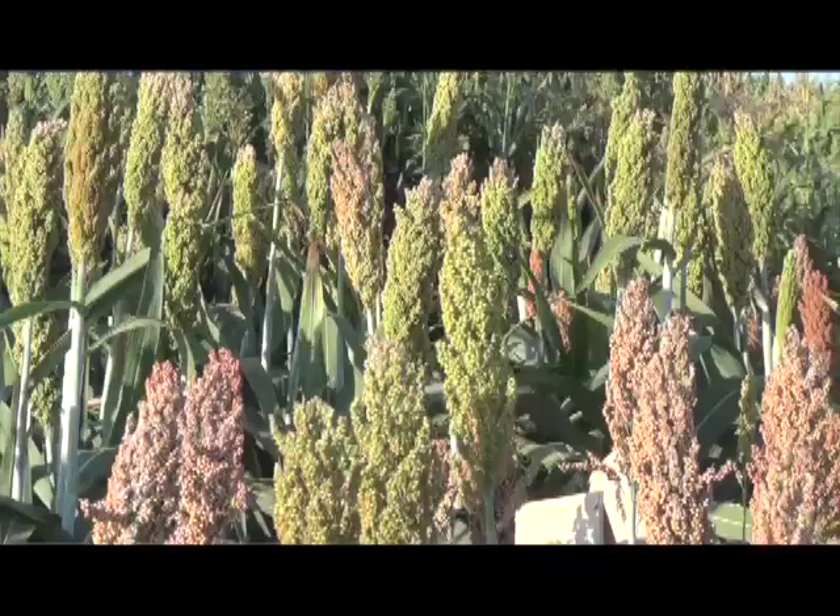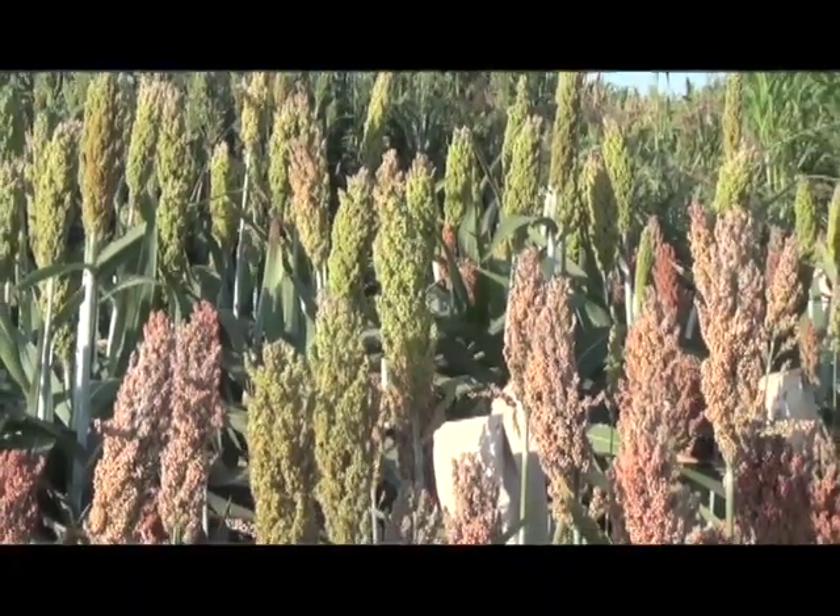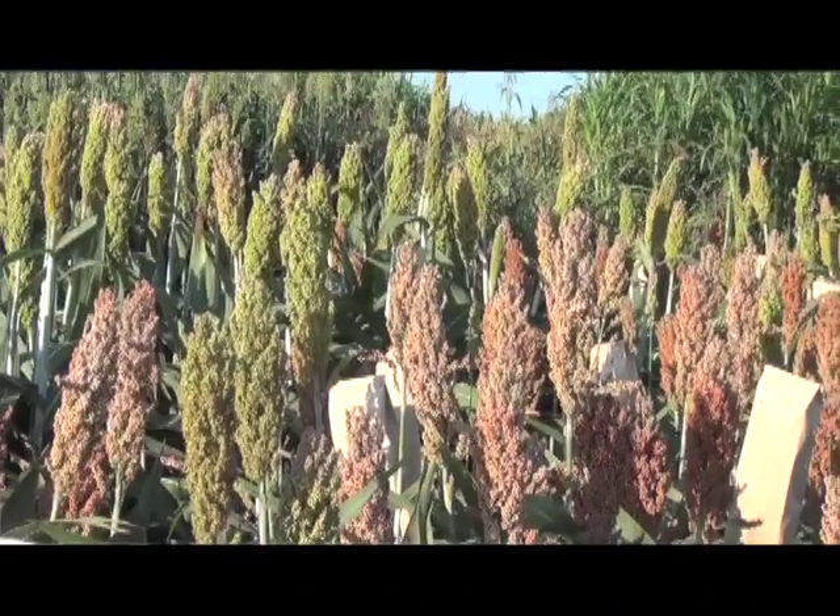Yeah, sorghum can do that. These forage sorghums can do that. So it's a matter of what you want out of your dairy system. If you want to use less water, get away with some less nitrogen applications, some less spraying for insects and disease, sorghum's a really good option. It's not corn, and I think this is the mistake that a lot of folks make — they want to do a one-to-one substitution of their corn silage with sorghum silage.